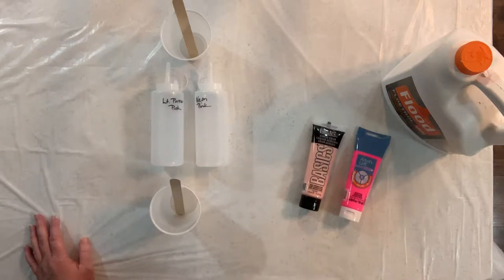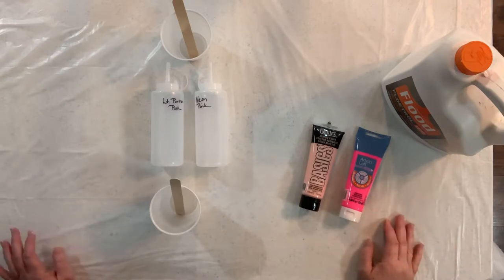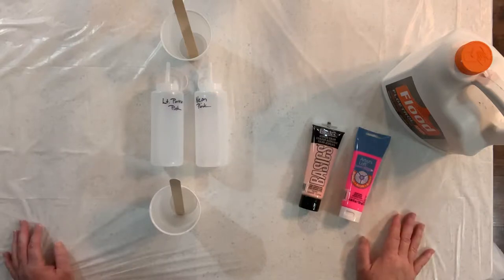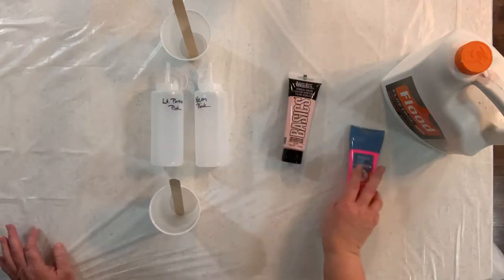Hey everybody, it's Kris. I thought tonight I would show you how I mix my paints. I know everyone kind of has a different way that they do it and whatever you find that works for you, that's what you should stick with. This is something that I have found that works for me and I just thought I would share with you what I do.